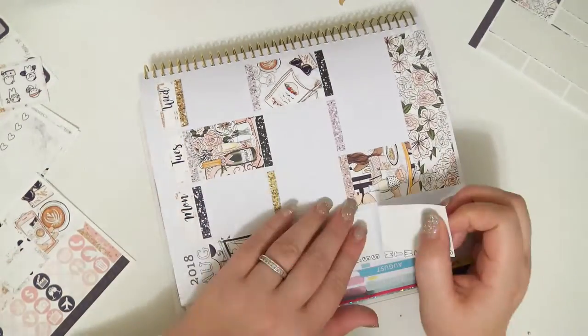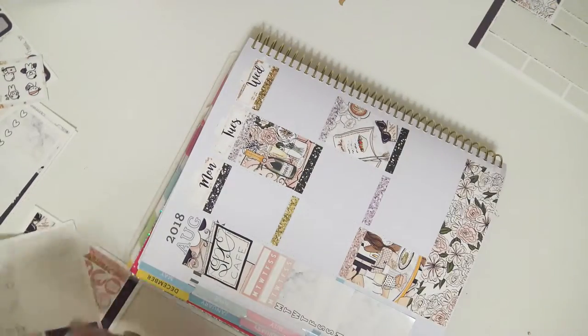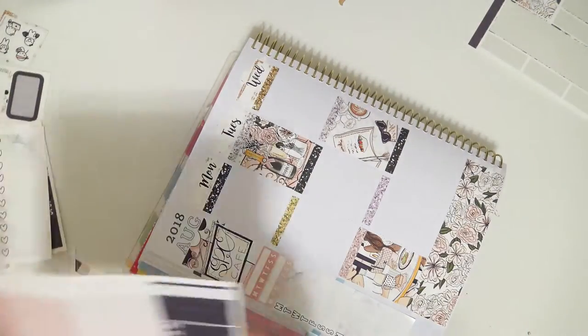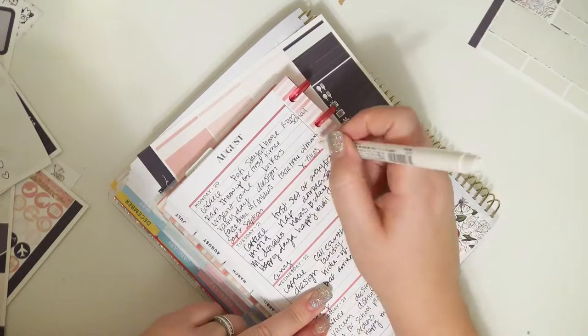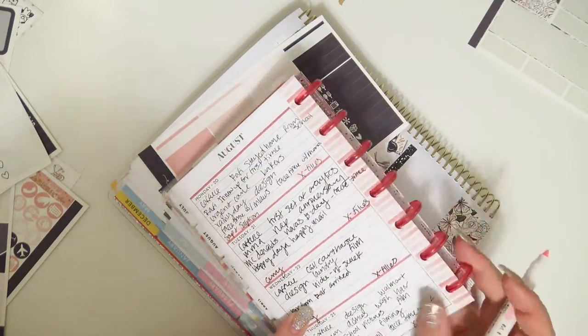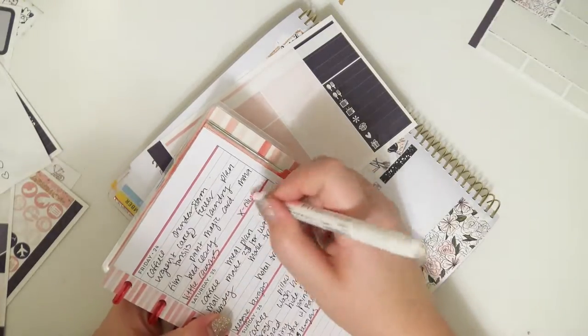I am throwing some stuff on my sidebar — you guys know I don't fill it out with writing, I just kind of like to throw things on there. So I put the two weekly things: a habit tracker as a full box, and I'm going to put another full box under it. Oh, I guess I did this on camera. I think I probably meant to cut it out and just completely forgot about it.